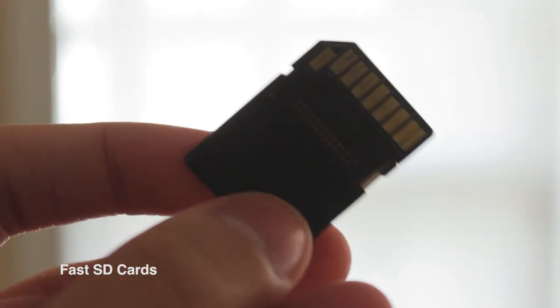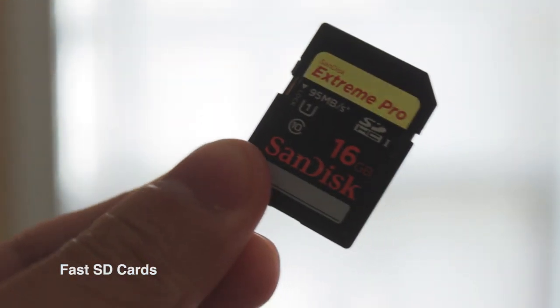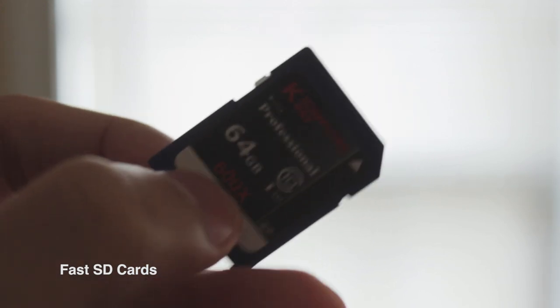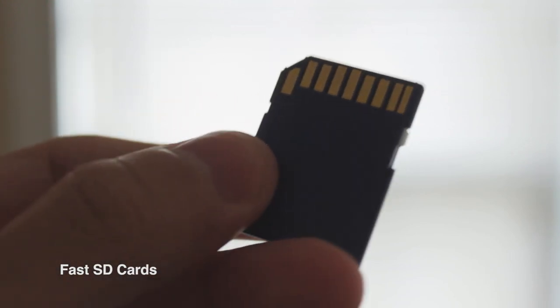The last accessory I recommend is a nice fast card. Fuji cameras, although they're getting faster, the X100S isn't the fastest camera in terms of reading and writing. If you use a slower card, you'll really see the buffer fill up and you'll have to wait before you can view images. So you'll want a nice fast card.